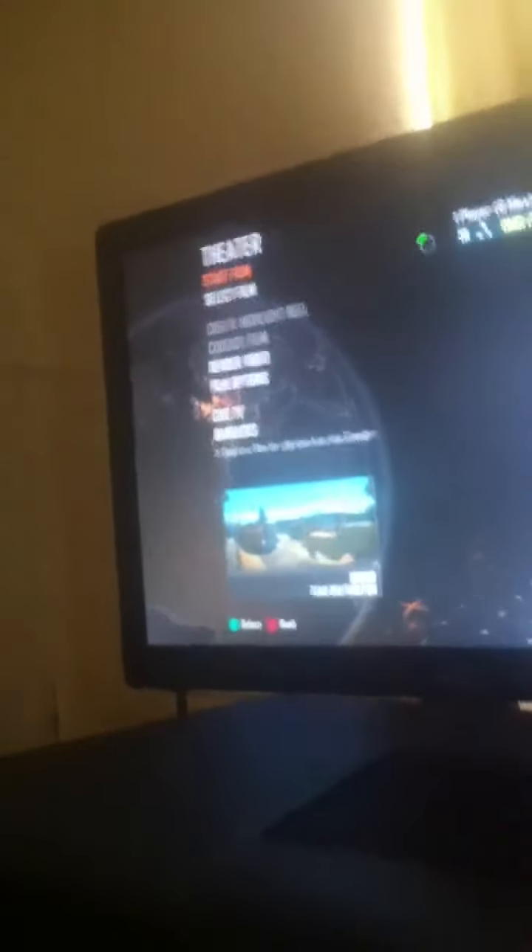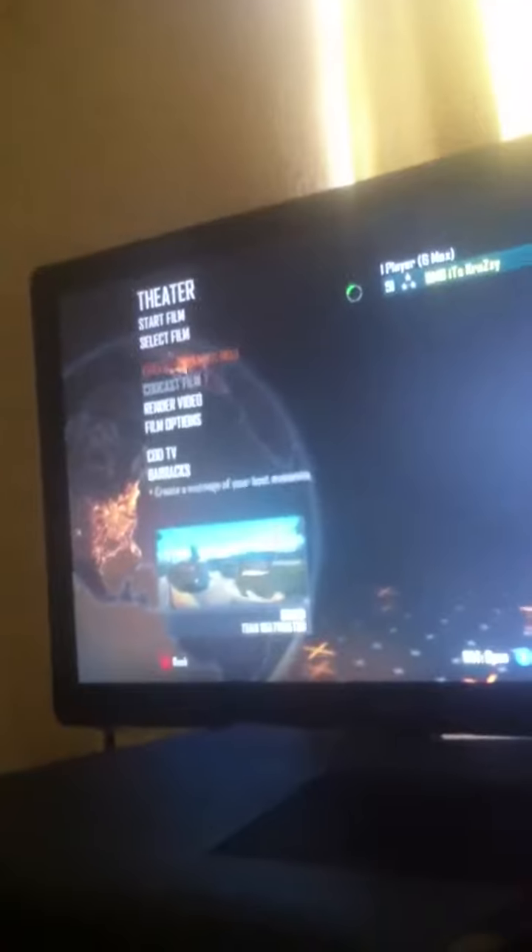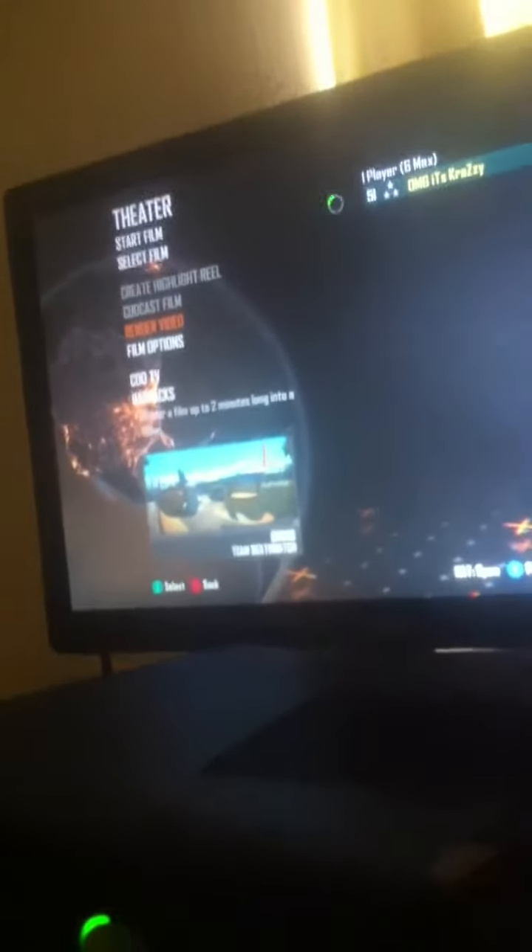You can either play it just to make sure it's the right one, then leave it and render it. Then you simply just click Render Video. Yeah, so you're good to go — just click render and it'll start the game up. Once it gets past the loading screen, it'll start with a yellow bar that'll slowly fill up, and once it's finished it'll say your video has been successfully uploaded.